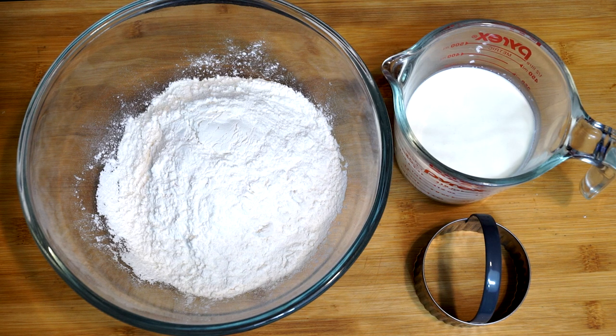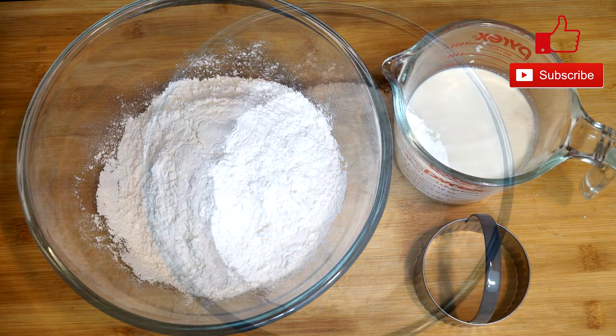That's what we're going to use to make these biscuits. Go ahead and preheat your oven to 425 degrees, because these are going to have to bake for at least 20 minutes until they're golden brown.